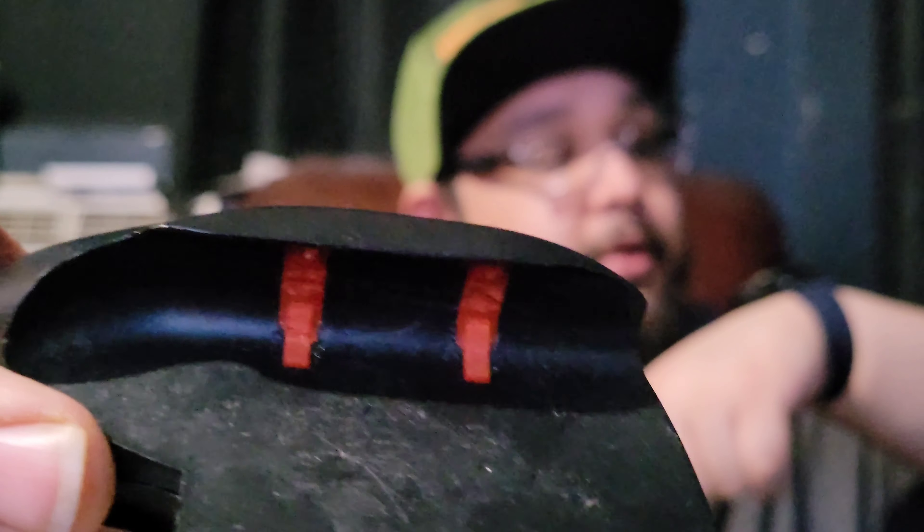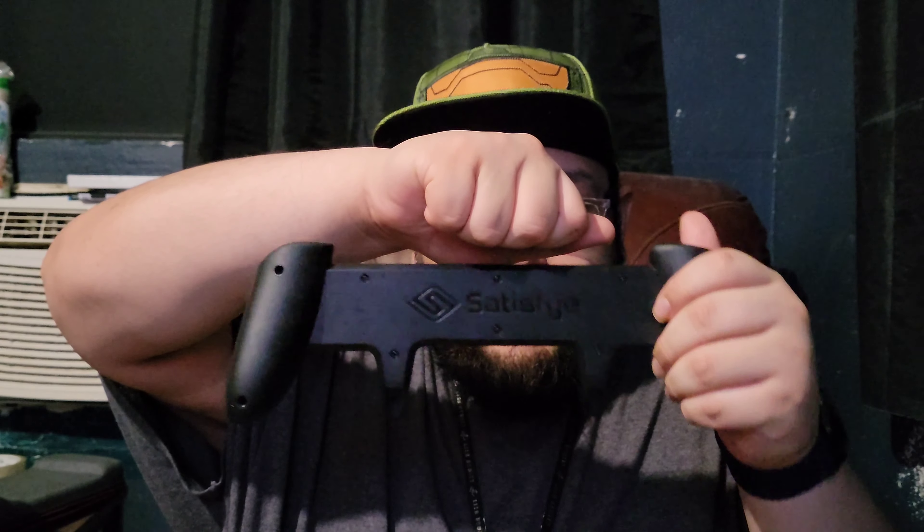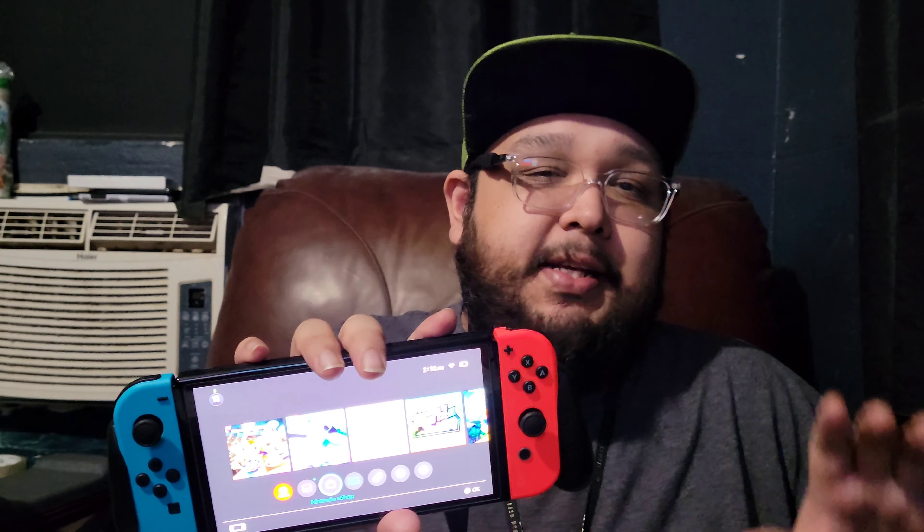It looks all messed up because I was stabbing it with a knife — be careful if you plan on doing this, because I almost cut myself. I carved all four sides, two here and two here. When I tried putting in the original Switch after, it wasn't gripping anymore — it would literally fall off. But I was hoping it would fit the OLED, and guess what? The OLED fits. It's kind of tight but not too tight — it works, it fits pretty much perfectly.